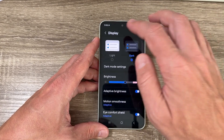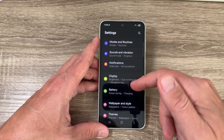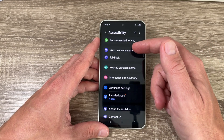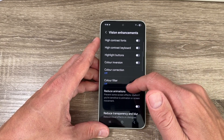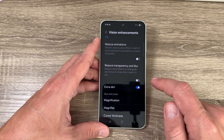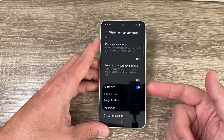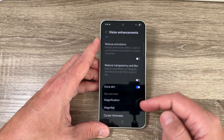For the third setting, go to Settings, scroll down to Accessibility, then go to Vision Enhancement. Scroll down and you'll find Extra Dim. If you enable this feature, it lowers the screen brightness below the standard minimum, which is useful at night or in complete darkness.